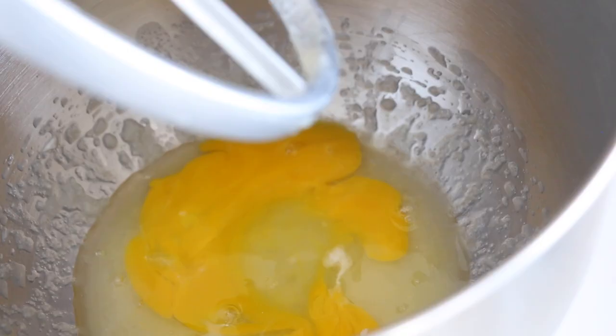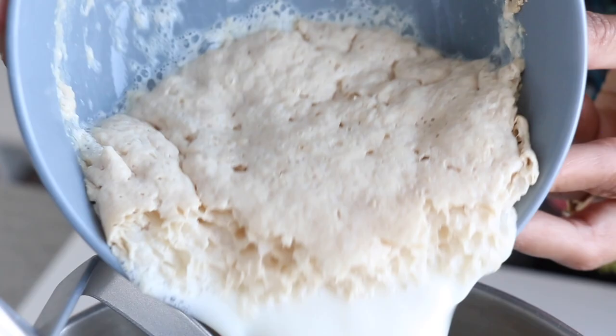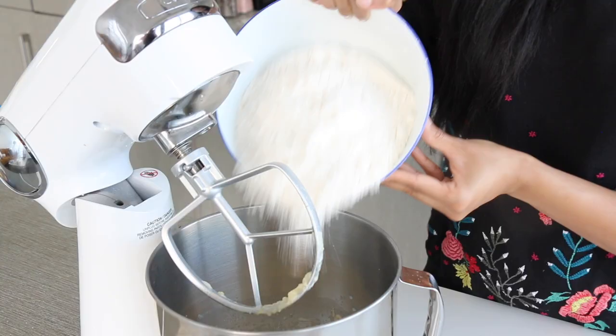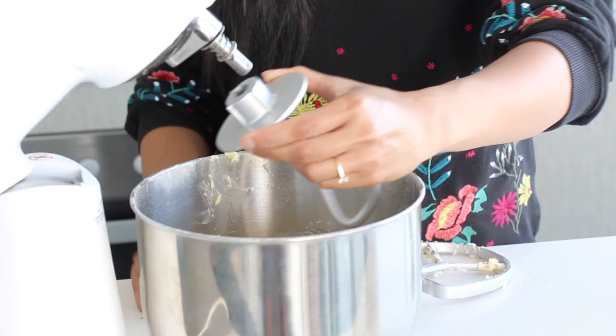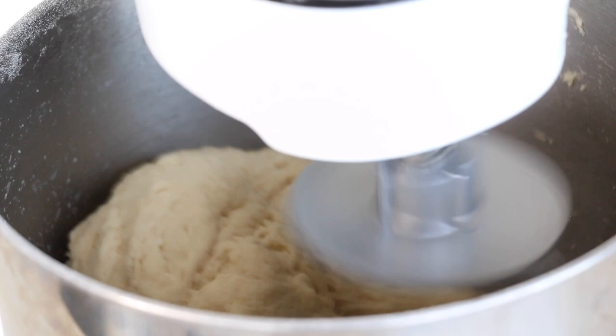Next I'm gonna crack in a couple of eggs and give them a nice mix until they're well incorporated with the butter and sugar. Then in goes the yeast and milk mixture — give that a mix. Finally, we add in our flour and mix until a shaggy dough forms. Then I'll switch out my paddle for the hook and continue kneading for about seven to eight minutes, or twelve minutes by hand, until it's nice and soft, supple, and smooth.